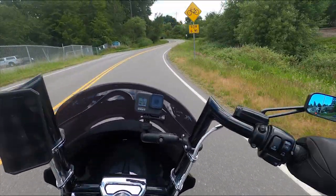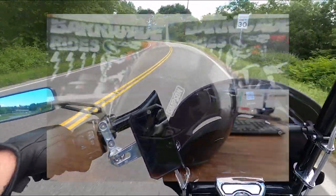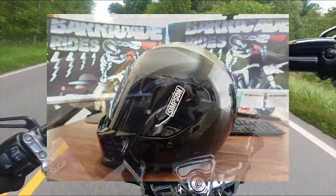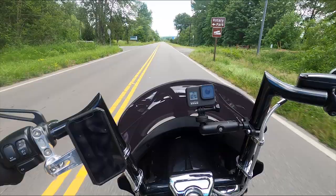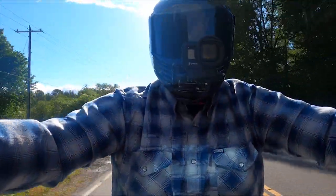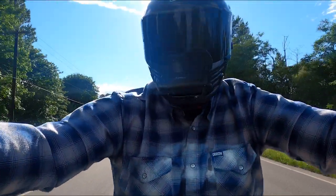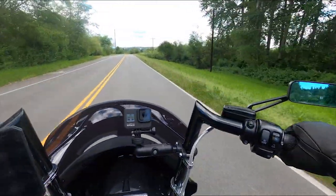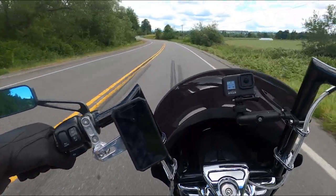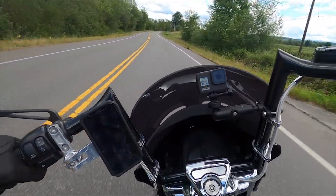We are doing a review on the Simpson Speed Bandit helmet. I've been riding with it for about two weeks now, and the price point was, I believe, $279, which is relatively low for anything Simpson helmet-wise. So I thought I'd give it a shot and see if I was a fan.